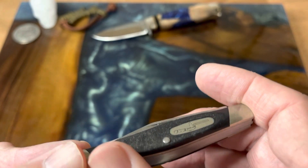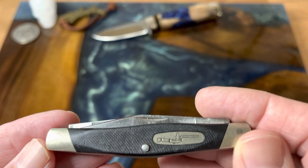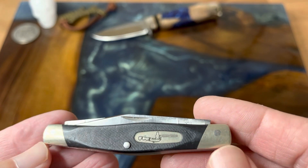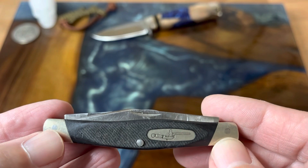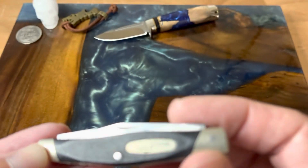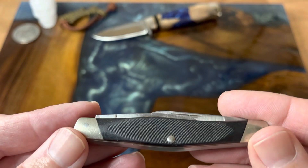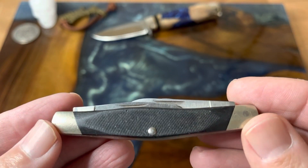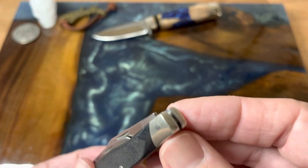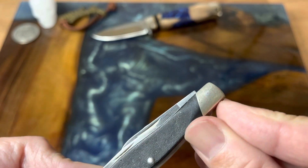This is their black VALOX cover material with nickel silver bolsters. I'm interested to see how well they shine it up, because right now you can see the pins, but a lot of times when they polish it, they polish it so good you can't even tell where that pin is. You're looking at three and a quarter inches closed. It does not have pinched bolsters, but they are kind of squared.